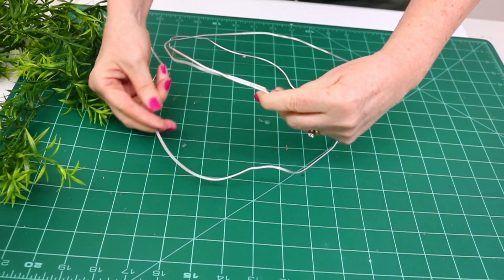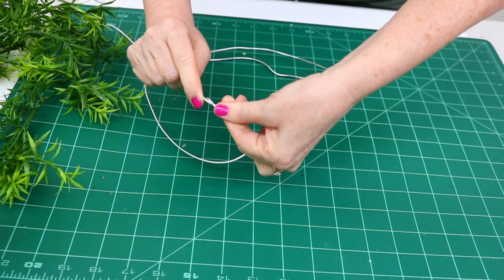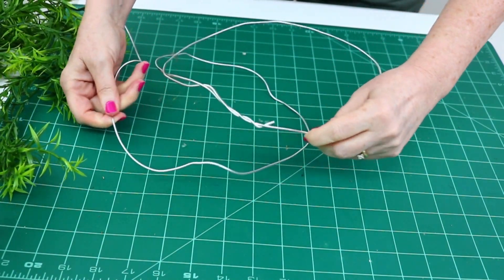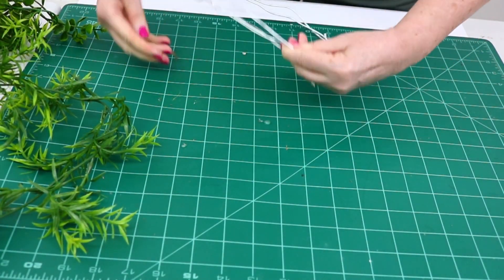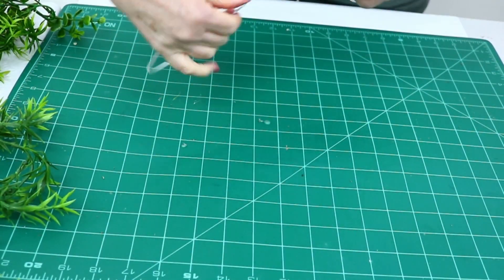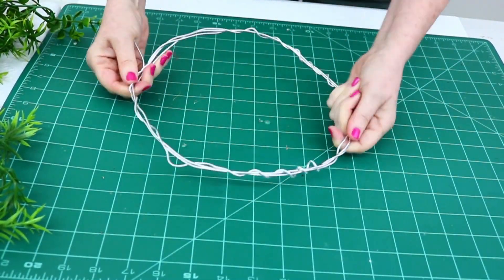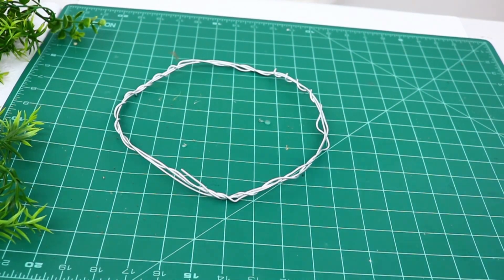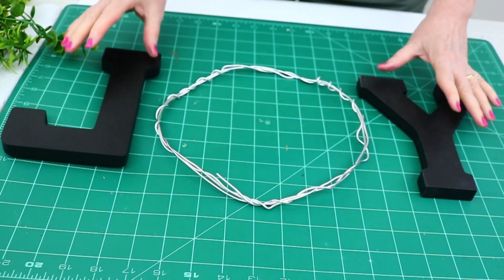I couldn't find a pre-made wreath form that was the right size — they were either too big or too small. I remembered I had wire at home from the dollar store, so I made my own by just wrapping it around itself. That way I could make it as big or small as I needed and manipulate it after. Then I had to decide which green piece from the dollar store to use — either the boxwood look or the other piece, which I ended up using for the base because it looked more like Christmas greenery.